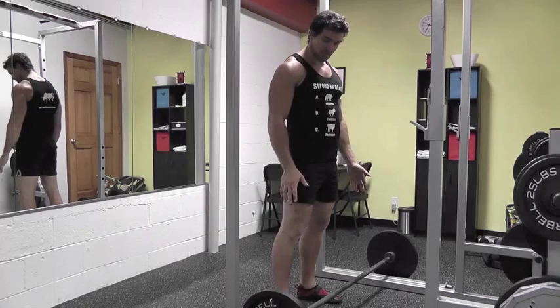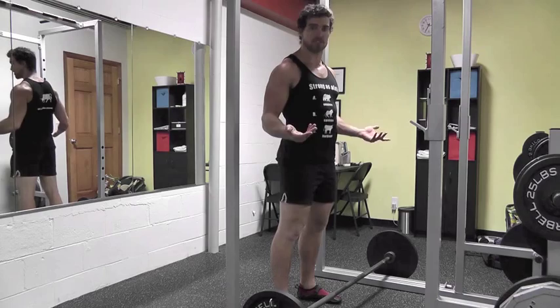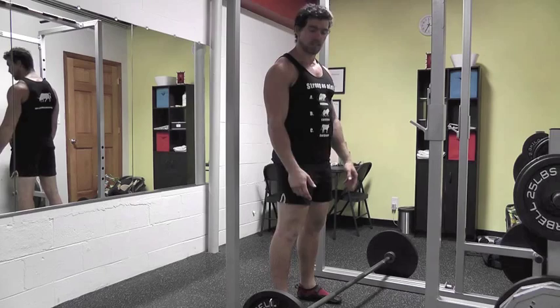Starting with form on the deadlift — if you don't have weights big enough to lift the bar off the ground, make sure you put it on safety racks or some kind of riser to get the bar about six inches off the ground, maybe more, wherever you're comfortable with your flexibility.